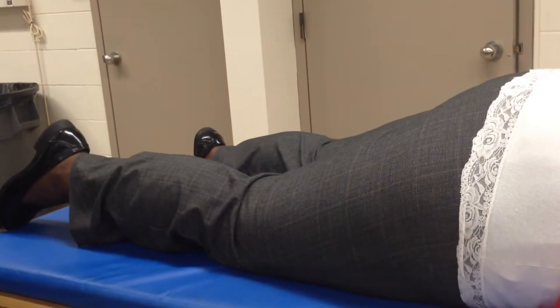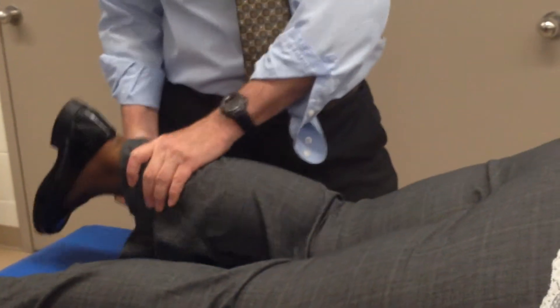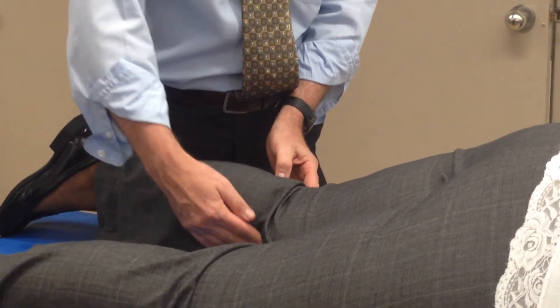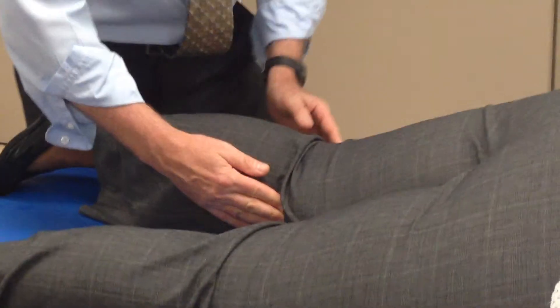Now for the semimembranosus — I'll go on this side so you can see better. What we're going to do is have them bend the knee and internally rotate. The ischial tuberosity comes down to the medial aspect of the tibial condyle. So all I have to do is go into the...